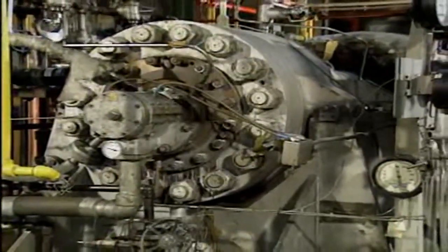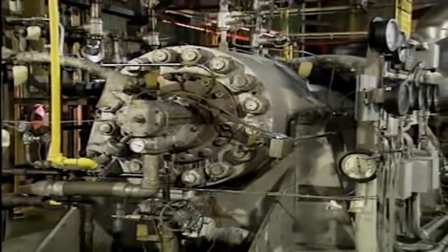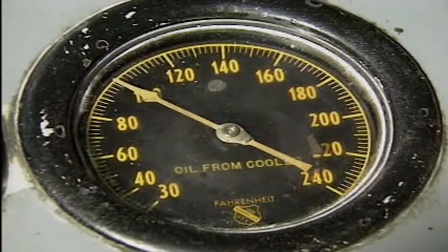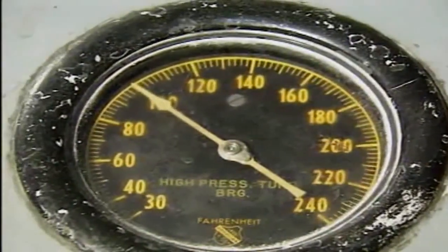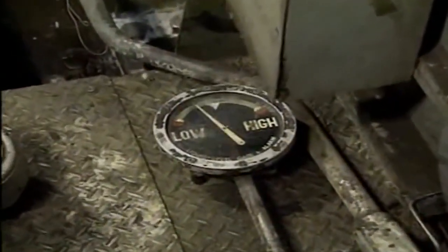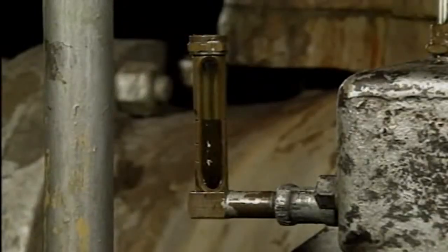Under heavier loads, the bearings in these pumps require a forced feed system to ensure proper lubrication. A forced feed system may contain its own pump, reservoir, heater, cooler, and filters. The pump should be checked to make sure it is producing the correct pressure. The oil level in the reservoir should also be checked using a level indicator or through a sight glass. If the level is too low, the forced feed system may not adequately lubricate the bearings and they could be damaged. Oil should be added to the reservoir in accordance with company procedures.